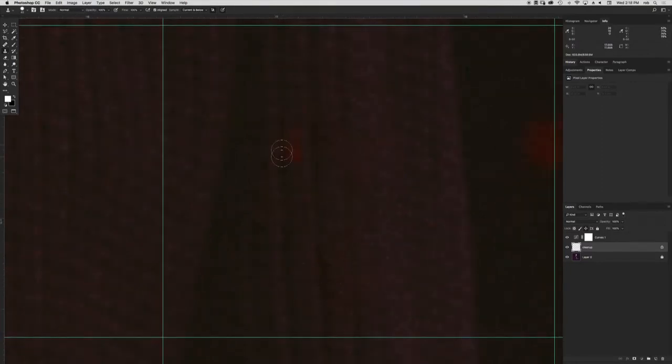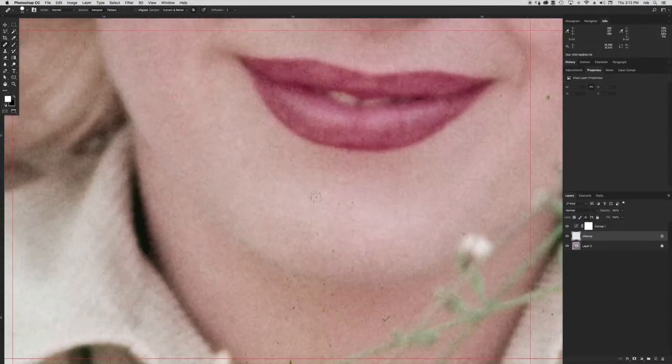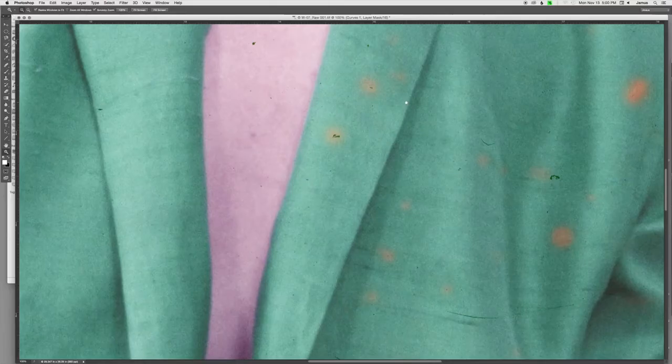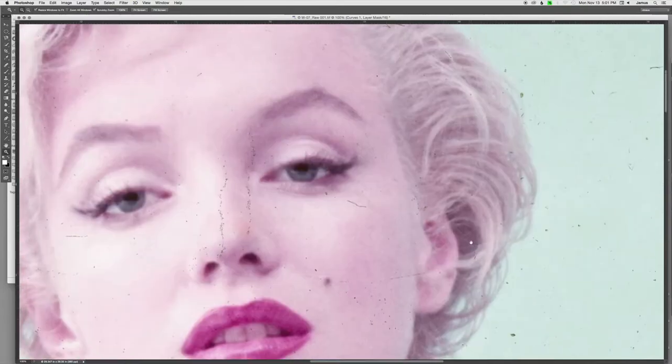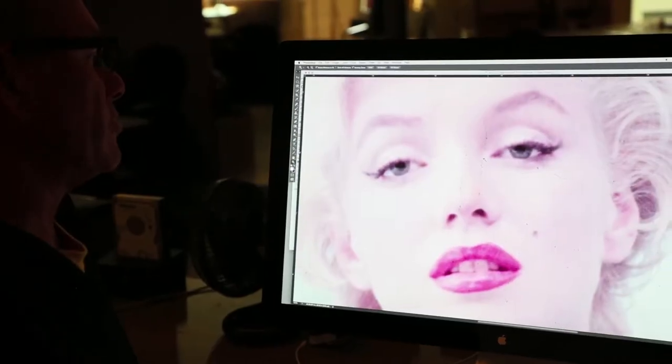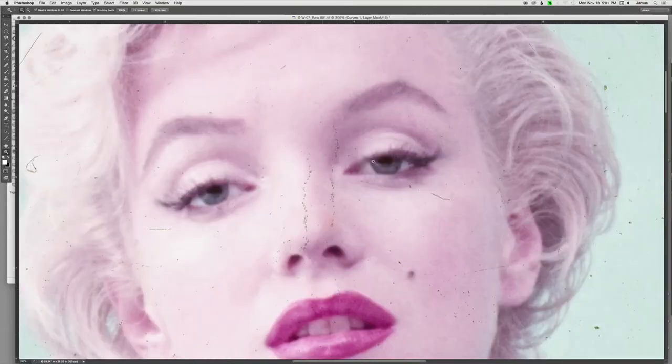That could take anywhere from 30 to 40 hours of work. What people don't really appreciate is how detailed this work is, and when you're really manipulating those pixels, you have to be careful not to create a digital scar. Here, you can see the condition of the film — this is embedded dirt on the surface of the film. Scratch there, scratches here. Little things, but you see how it interferes with the hair?